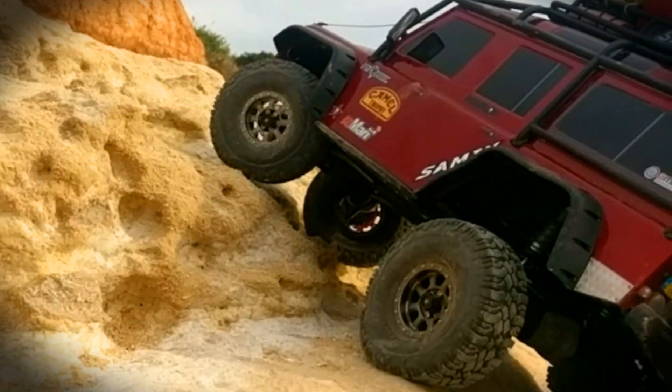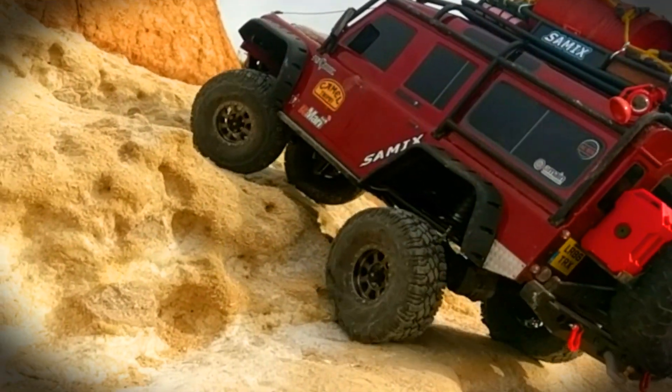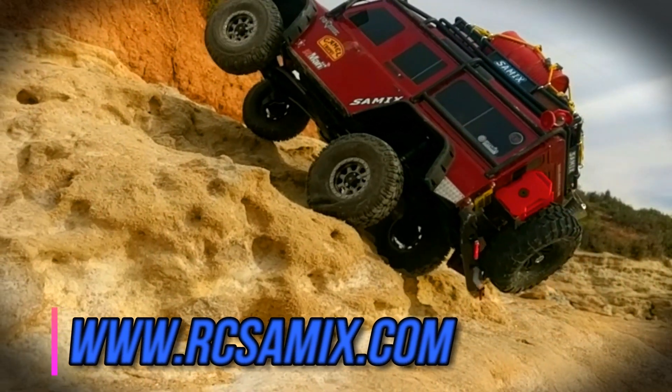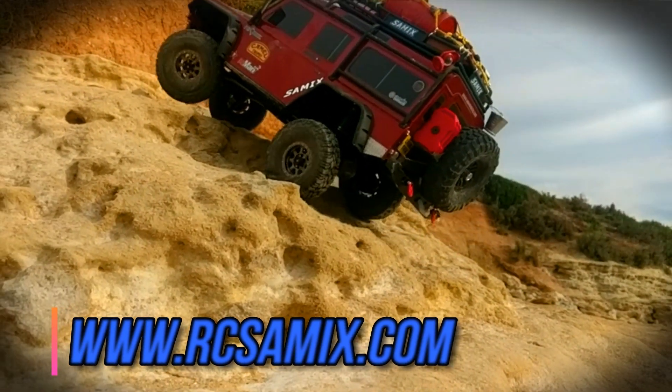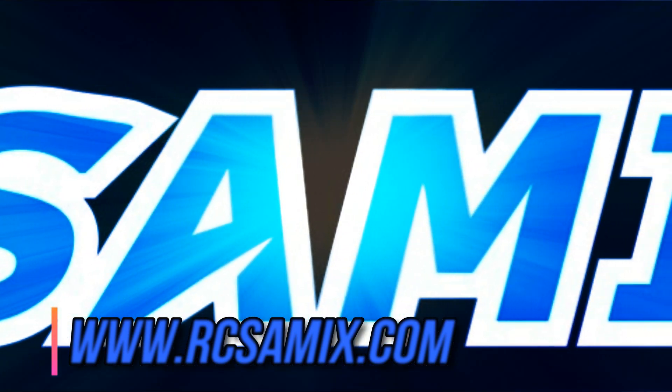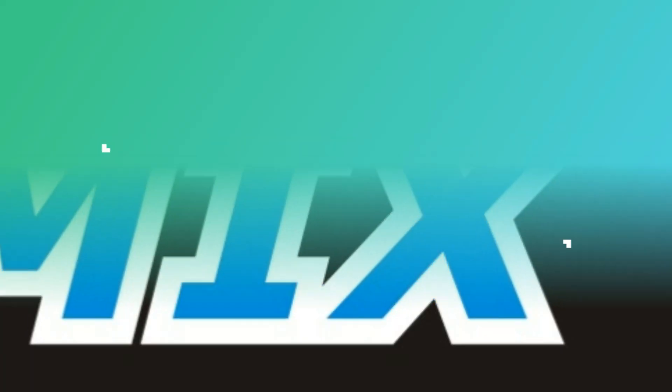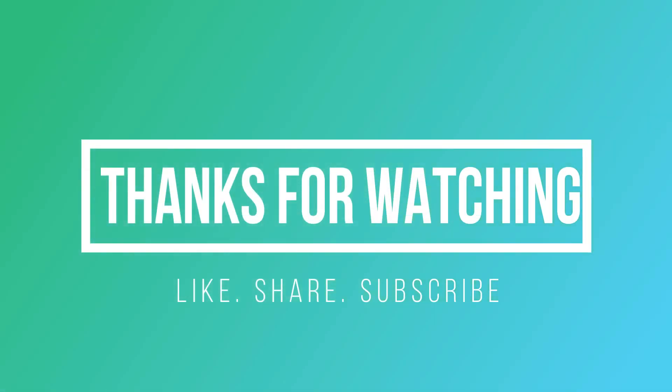I've got a heap of scale accessories on the roof of my truck too. So do yourself a favour — go and check out Samix on Facebook, Samix on Instagram, and the Samix RC website at www.rcsamix.com. You won't regret it.